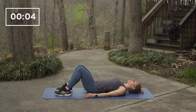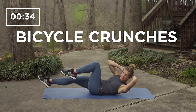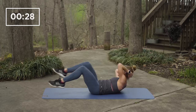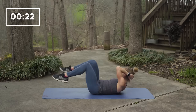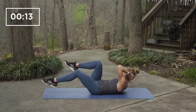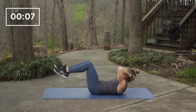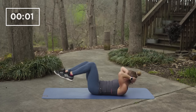Come down to your back to get ready for the next exercise, which is bicycle crunches. During this exercise, keep your shoulders off the ground and rotate from right to left, bicycling your left and right legs. Awesome work, you all. You have 10 seconds to go. Five, four, three, two, one and rest.